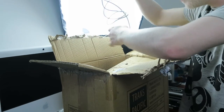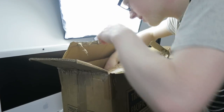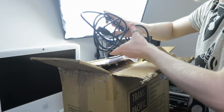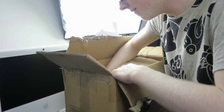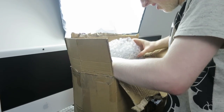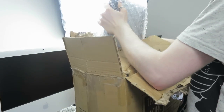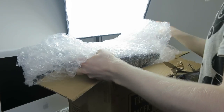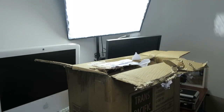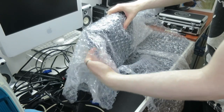First things first, in the top of the box we have a USB cable — that's a good start — a VGA cable, and an IEC power cable. Very nice inclusion. And we have... here it is, the touchscreen itself.